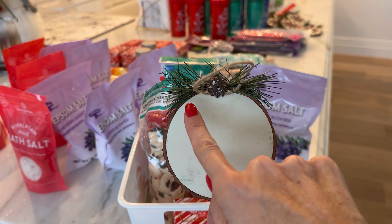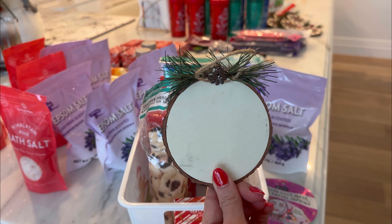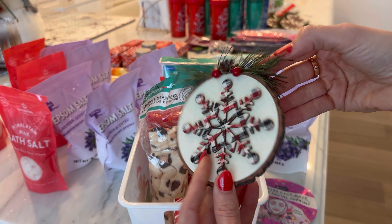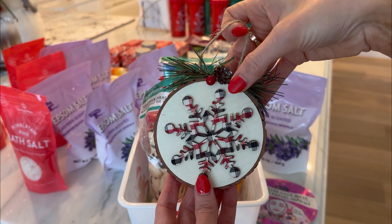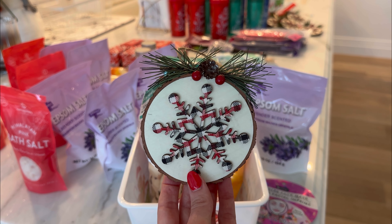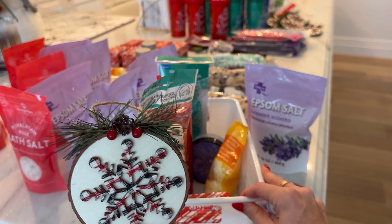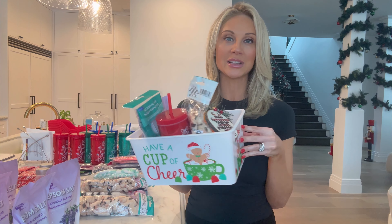On the back of the ornament it's going to say 'To the teacher from Jake,' and then just a really sweet holiday message. So this whole thing — this spa aromatherapy gift basket — is going in here together. What better way to show your teachers that you appreciate and love them than a nice spa gift basket? I'm going to assemble all of these, and I have 10 different baskets that you are going to see me make.